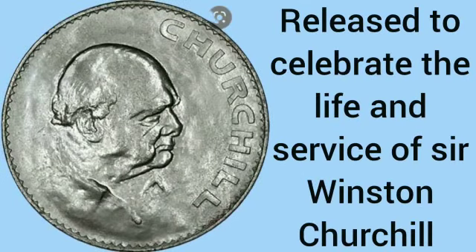The next crown was the Churchill crown, released to celebrate the life and service of Sir Winston Churchill in 1965, the year of his death.